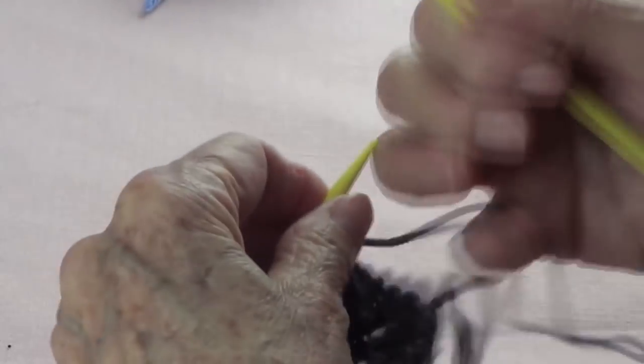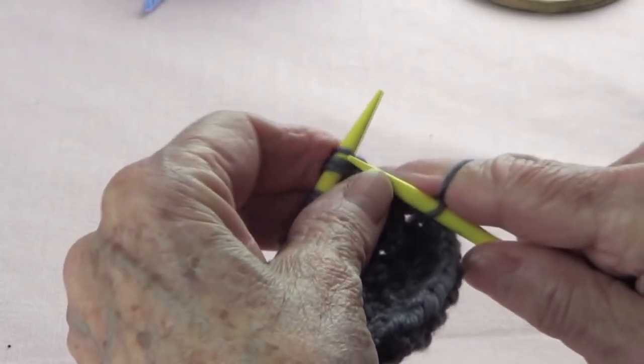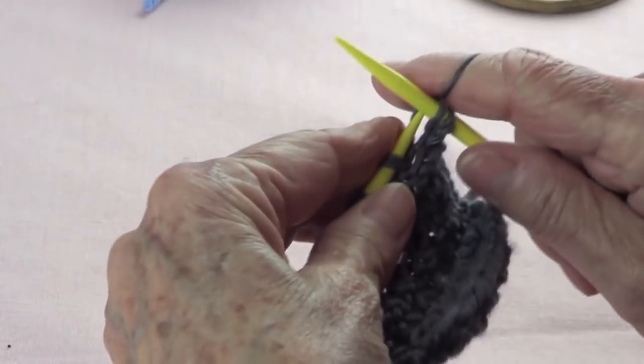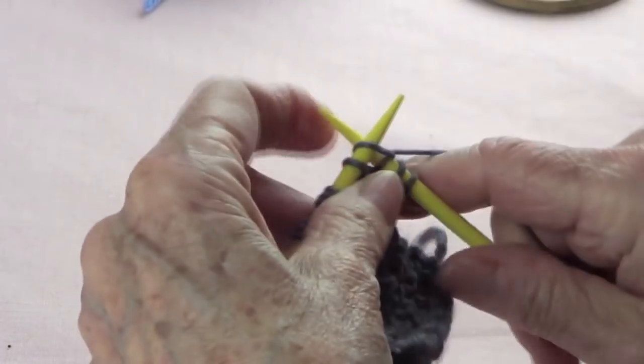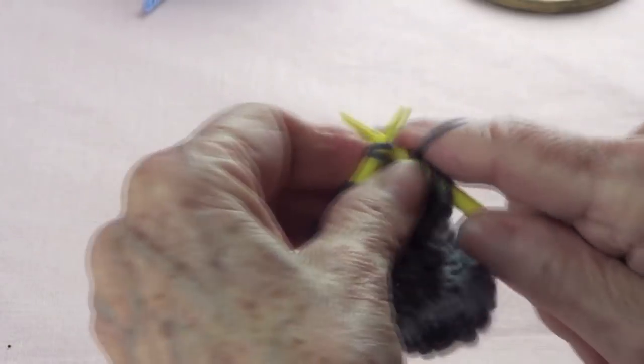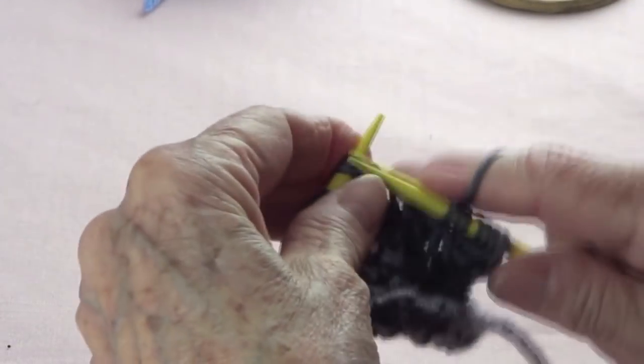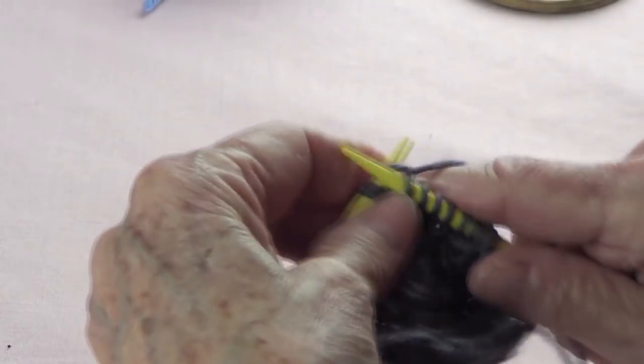Row number 3: you are going to knit the whole row. And then of course you're going to find like this 3, and 3, and 3, because those are the ones that you picked up together.